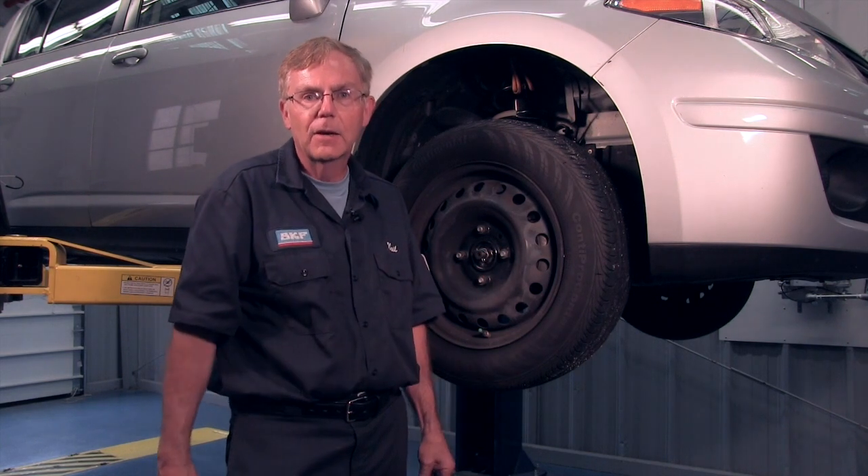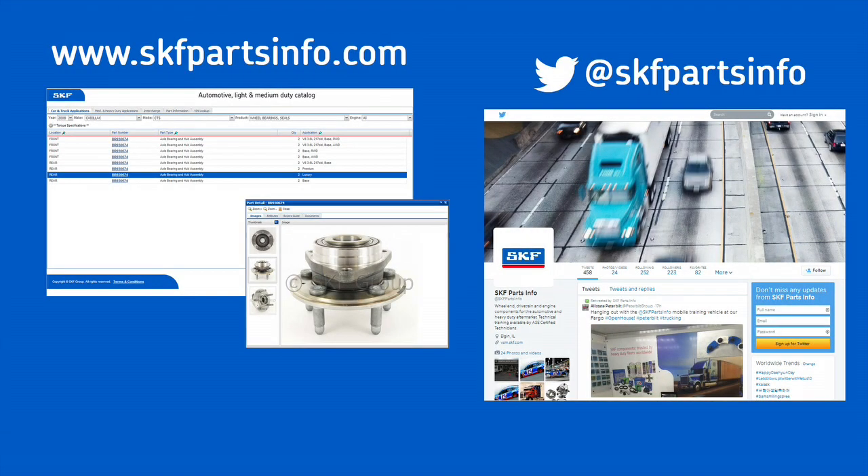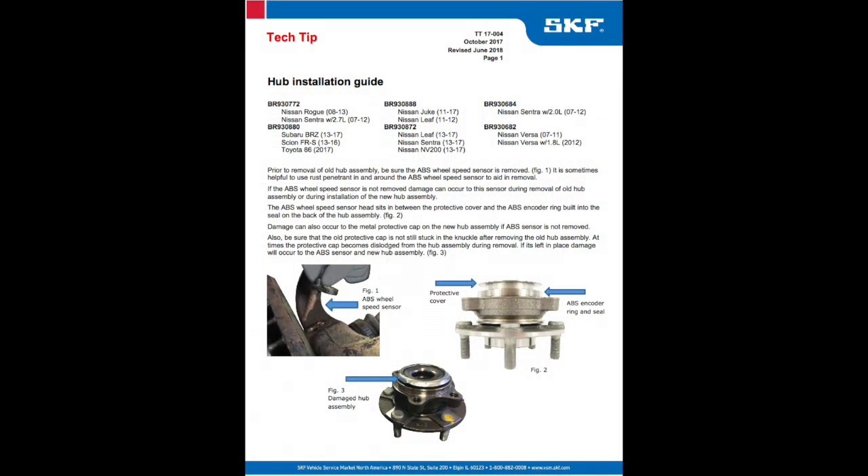Thanks for watching today. For more information on today's installation, you can visit us at www.skfpartsinfo.com for technical tips. If you want more interaction, you can visit us on Twitter at skfpartsinfo. Thank you.